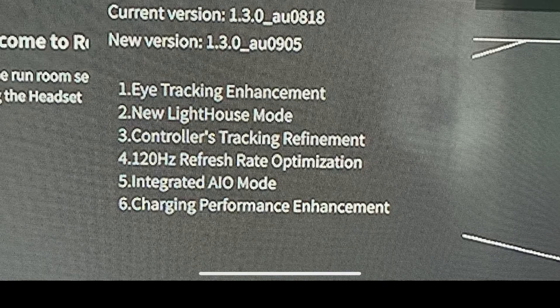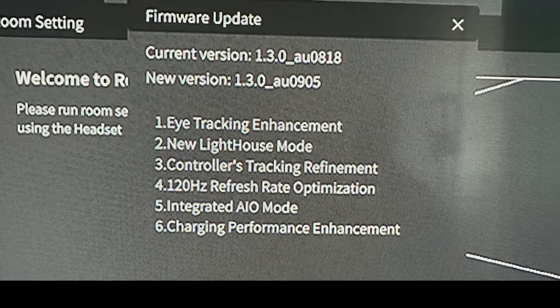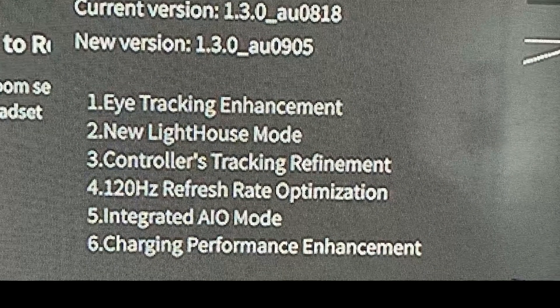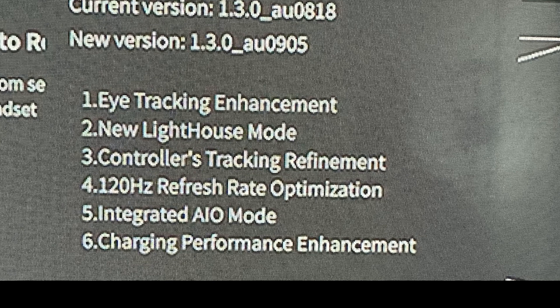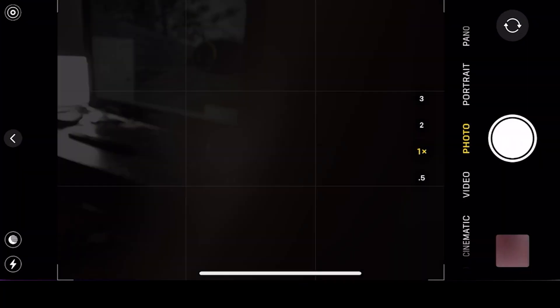So we have some eye tracking enhancements, new lighthouse mode, controllers tracking refinement, 120Hz refresh rate optimization, integrated all-in-one mode, and charging performance enhancement. I will definitely do more videos about the 120Hz refresh rate optimization and the all-in-one mode, so hit the notification bell after you subscribe. For eye tracking we'll talk about that today. The new lighthouse mode I won't be able to cover, and controllers were already very good so it'll be amazing to see the difference.